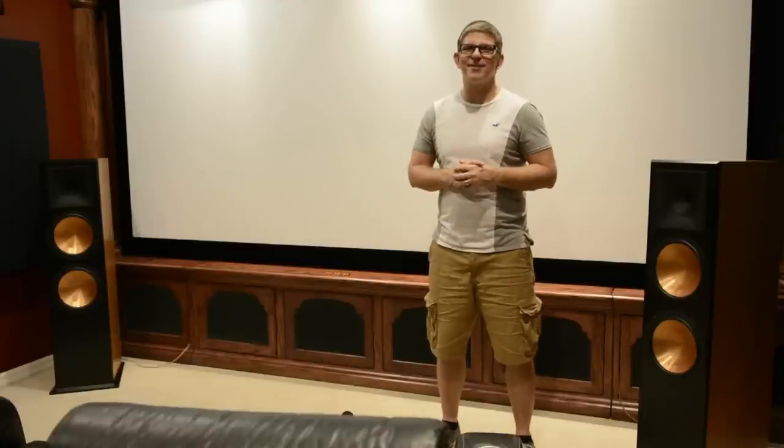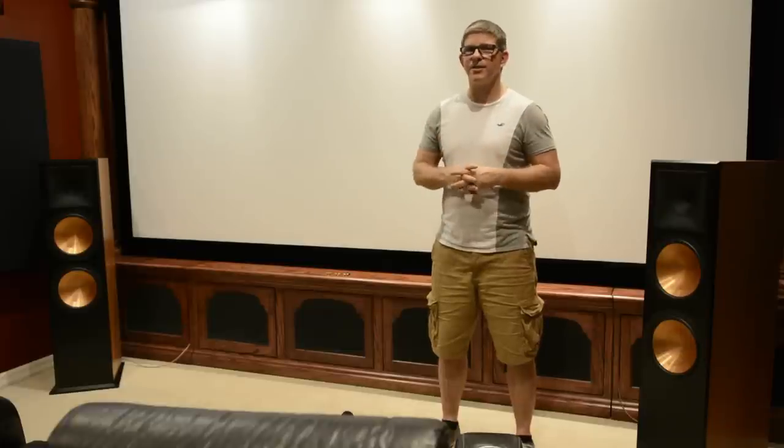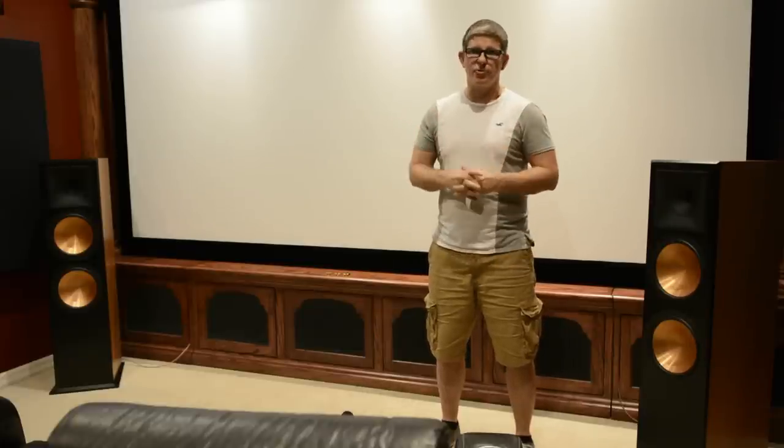Hey, what's up YouTube, this is Youthman here. Today we're going to be hanging out in my home theater talking about one of my favorite home theater accessories - banana plugs. In this video we're going to look at different types of banana plugs, I'm going to share with you how to install them, as well as give my recommendations on what I've found works great. With that said, let's jump into the video.